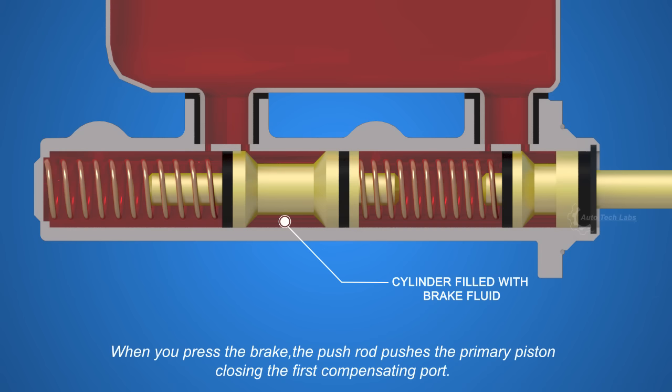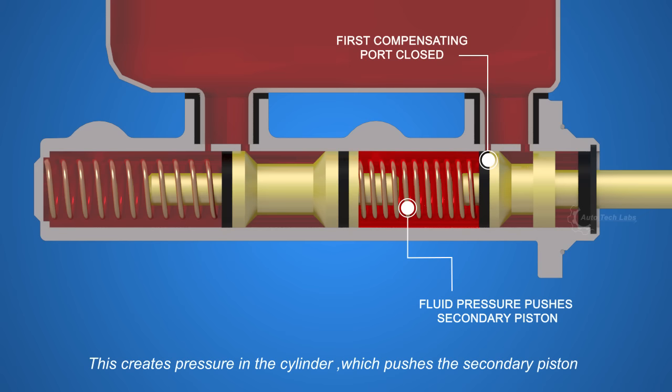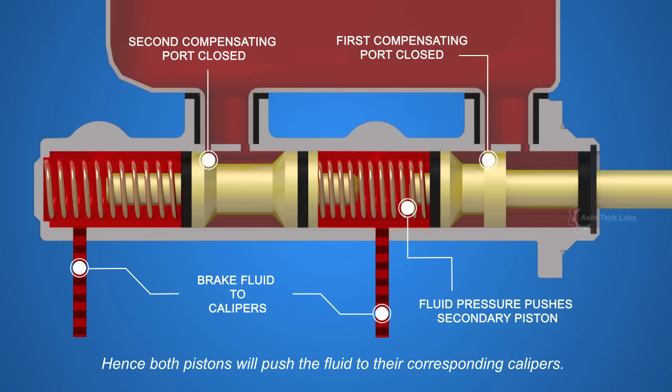Now let's see how the master cylinder works. When you press the brake, the push rod pushes the primary piston, closing the first compensating port. This creates pressure in the cylinder, which pushes the secondary piston, furtherly closing the second compensating port. Hence both pistons will push the fluid to their corresponding calipers.